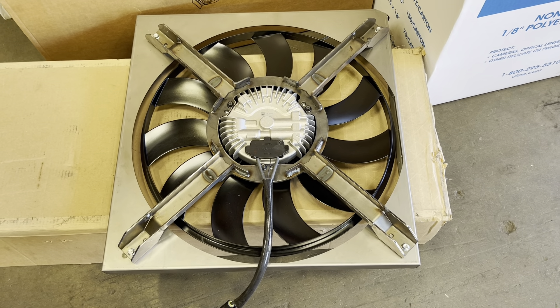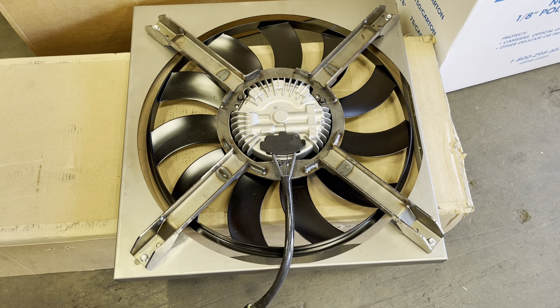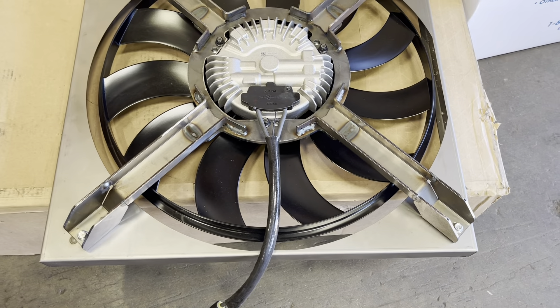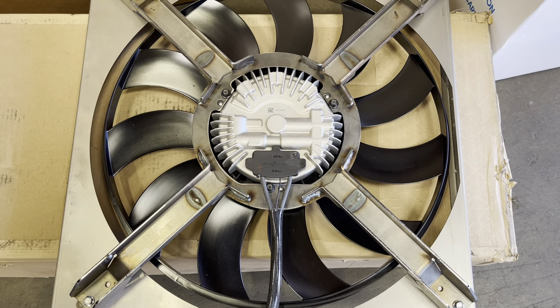We don't do manual fans anymore. We do everything electric, and this is the fan, and so far it's worked the best. Camaro fan in a Jeep JK. Jeep Speed Shop. Out.